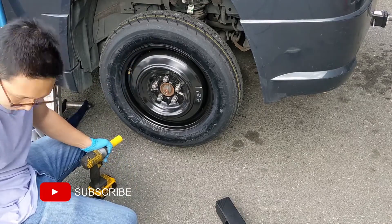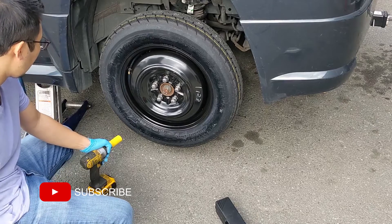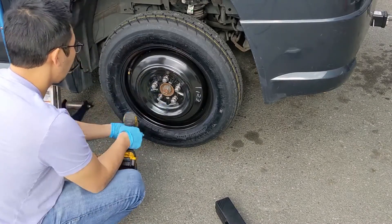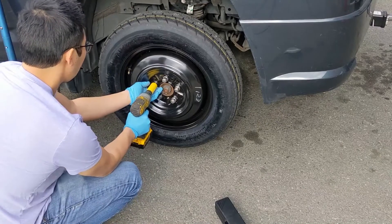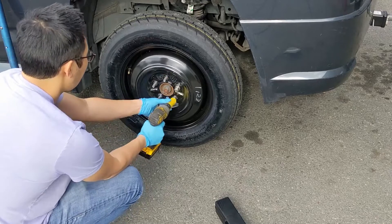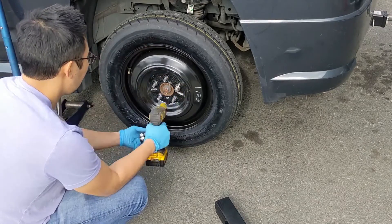I've got a bunch of tool reviews incoming, so like and subscribe to stay updated. You can grab a set of these from kctool.com. They have 15, 17, 19, 21, and I think 22 millimeter plastic-sleeved impact sockets.